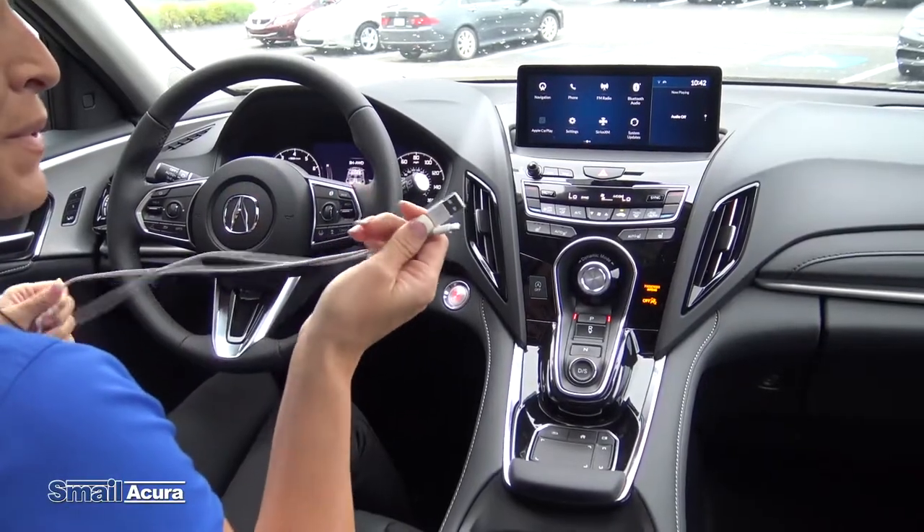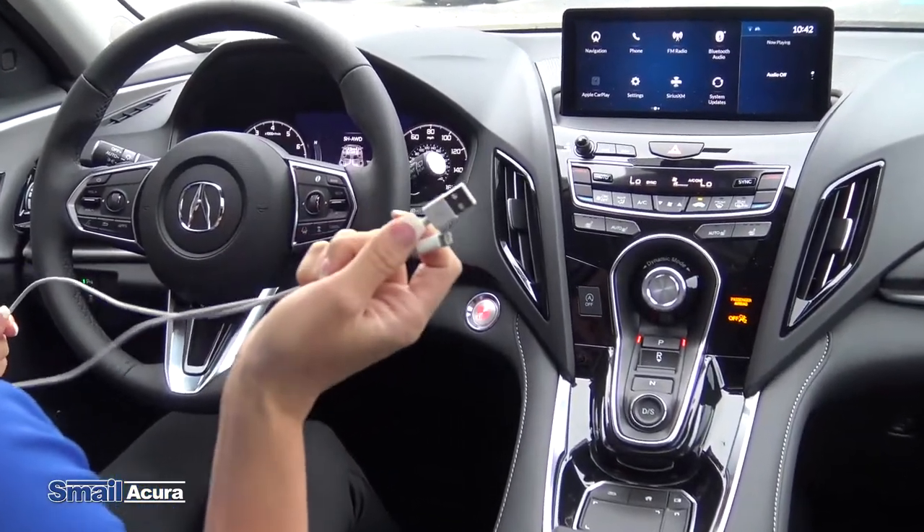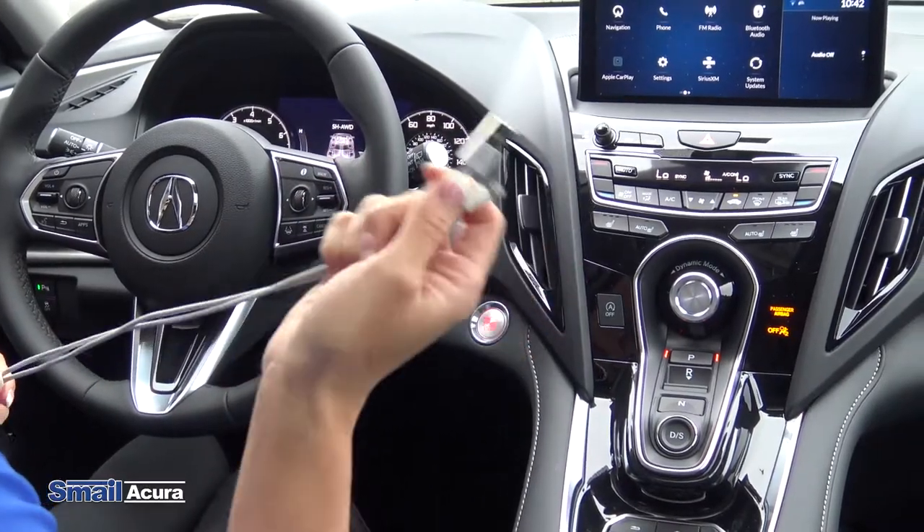First thing, if you have an Apple phone, you need the charging cord. It's better to use the bigger one, not the little small one that you get with the newer phones. So if you have one at home, you can use that.